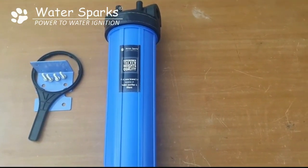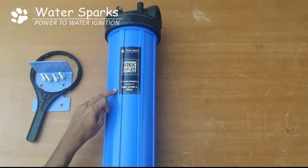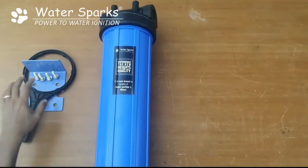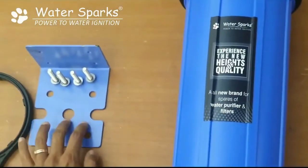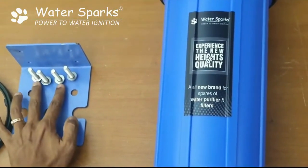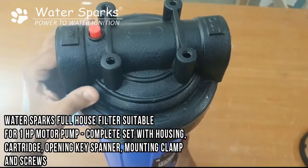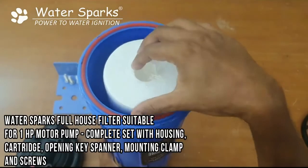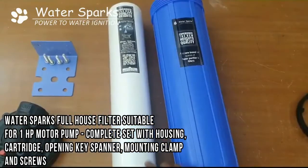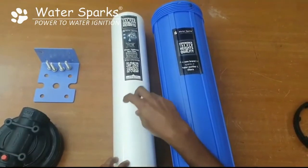We will just see how to open this and install. These are the things which you will find in the box: this is the unit, this is your spanner to open the bowl, you have a clamp to mount it, and you also have 4 stainless steel screws. Just put this spanner inside and open this and you will find the filter inside. Make sure you remove this filter out, and before you use it, remove the sheet which is on top and then put the filter inside the bowl.